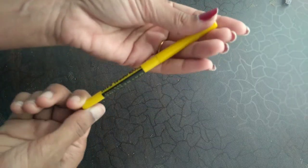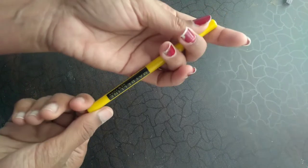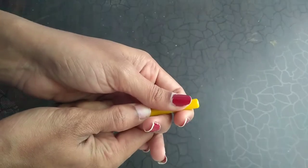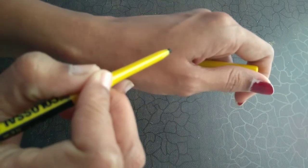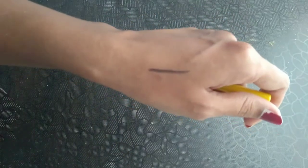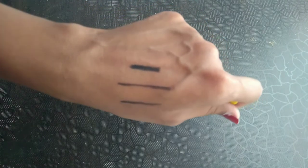It is very tight, pocket friendly as well as travel friendly. Now I'm going to take a swatch on my hand — this is the first stroke, and if I do multiple strokes, this is how it looks.